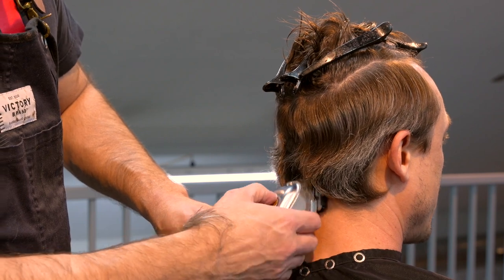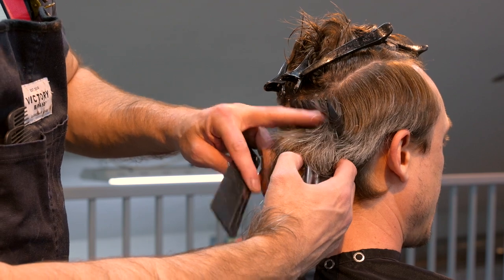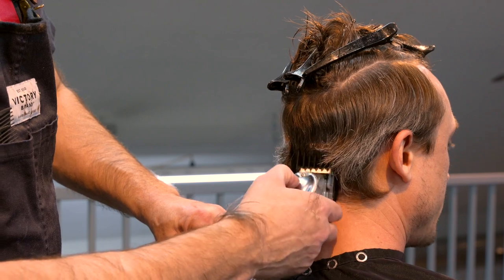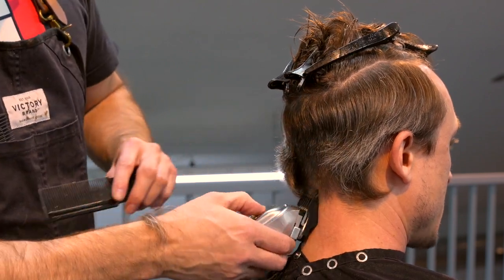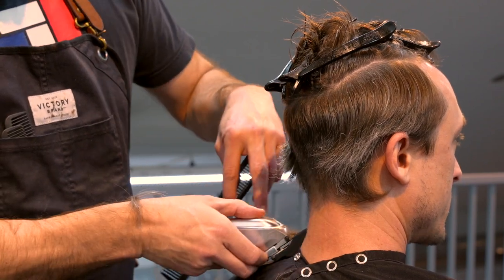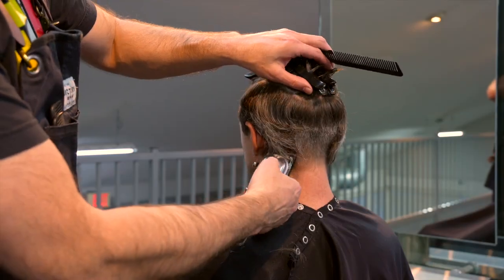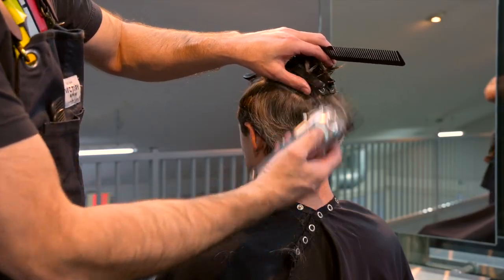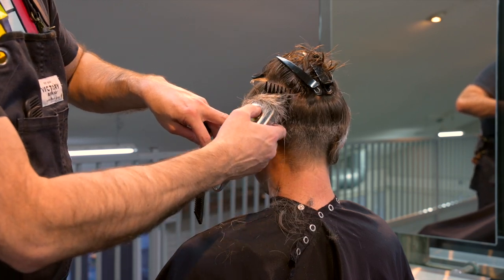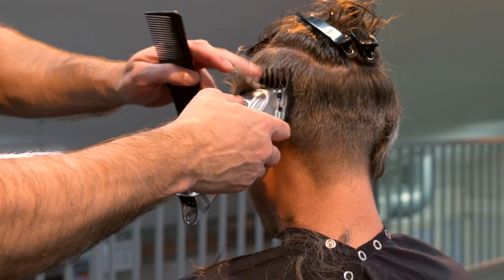I'm going to run my clipper with a number two attachment up the back of the head. As I go up, I lay the clipper against the head where the head is flat and follow the curvature. Where the head starts to roll away from me, I pull the clipper up and out. I counteract the inward curve by pulling the clipper away — this gives me a more pleasing shape and allows me to taper the sections rather than cutting everything the same crude length.